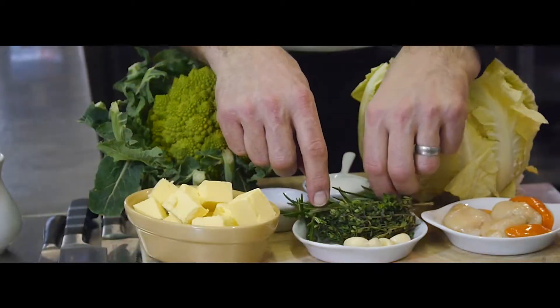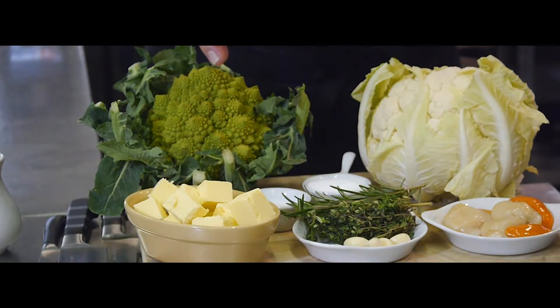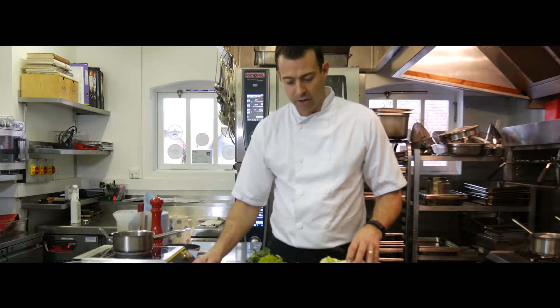We've got some herbs — lemon thyme, rosemary, and garlic for the pickle — along with sugar, salt for the pickle, and some vinegar for the pickle as well.